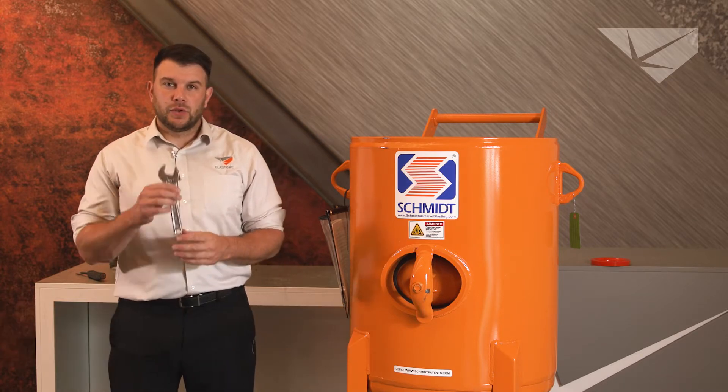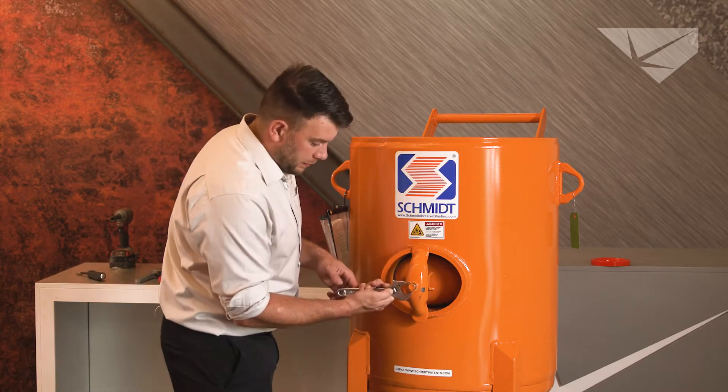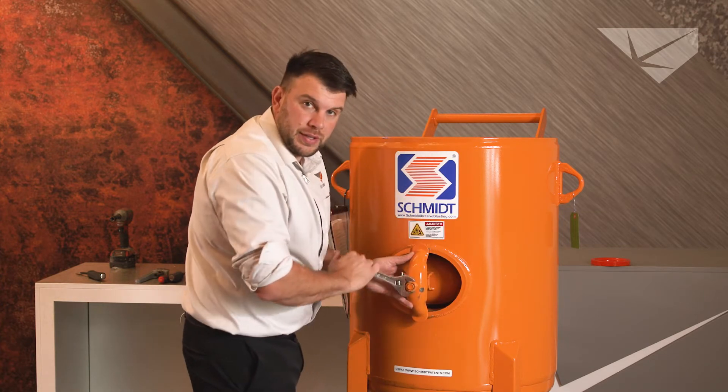Hello, today we're going to replace a hand weigh gasket. You're going to need an adjustable wrench. Take off the hand weigh plate. Always make sure the unit is depressurized first.